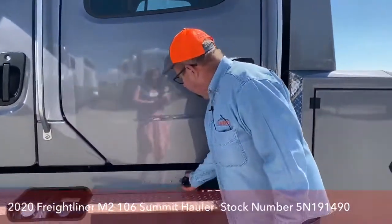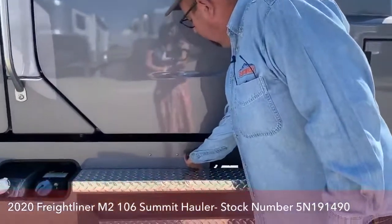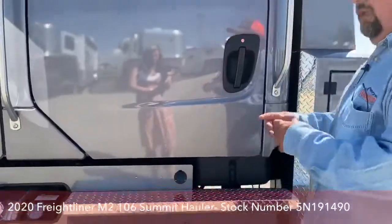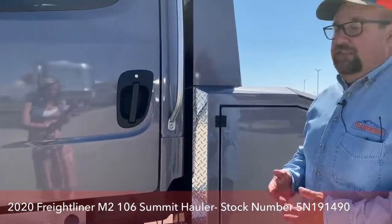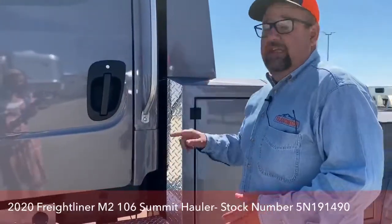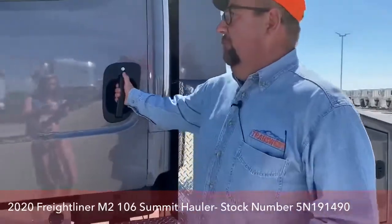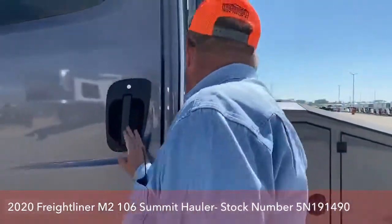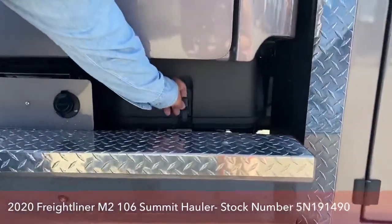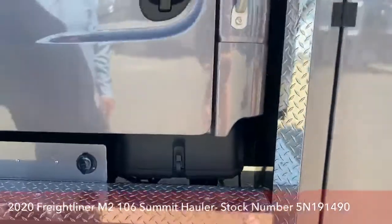It comes with a 110 charger underneath here that acts as a trickle-down charger, basically assisting the batteries. So if we're shut off and need the lights on or anything in the cab, that assists that. The batteries are under the back seat right here — you unclip that to get into the batteries.